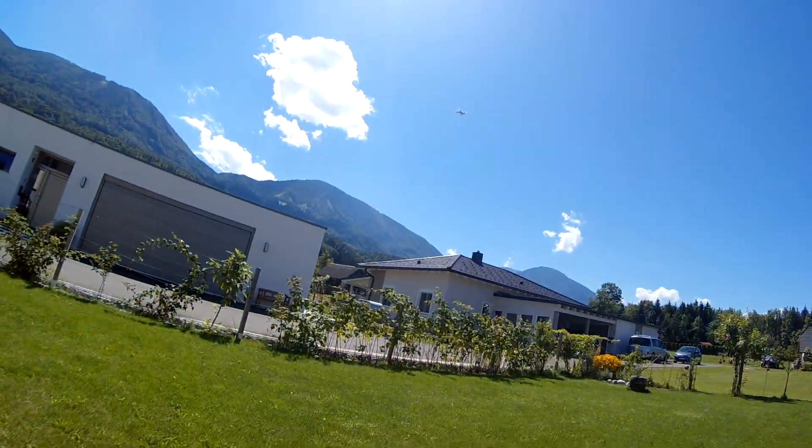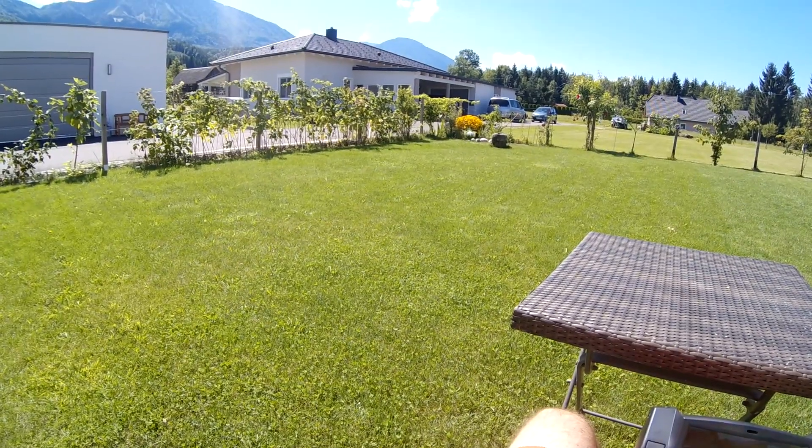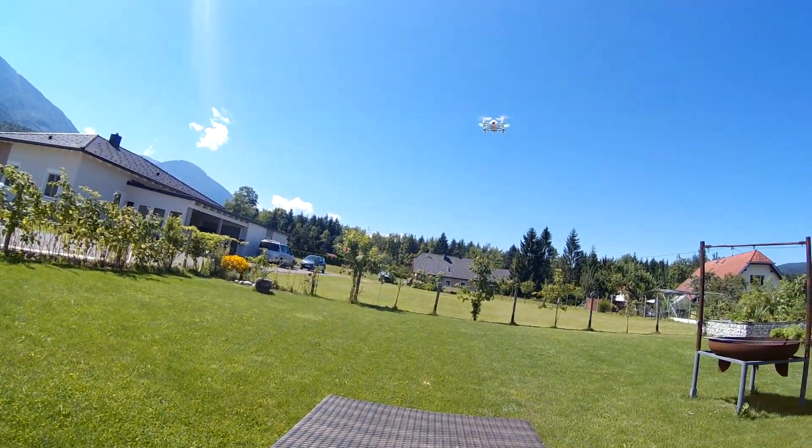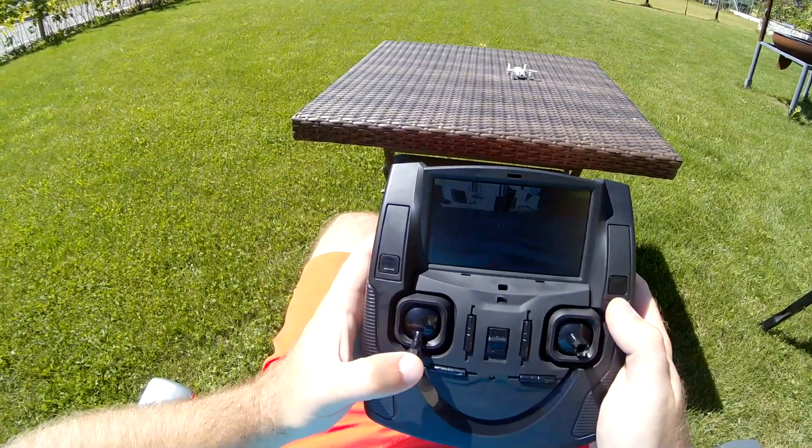Because flying this tiny copter in acro mode, wow, that would be absolutely awesome. Finally, let's bring the little guy home for a perfect table landing.